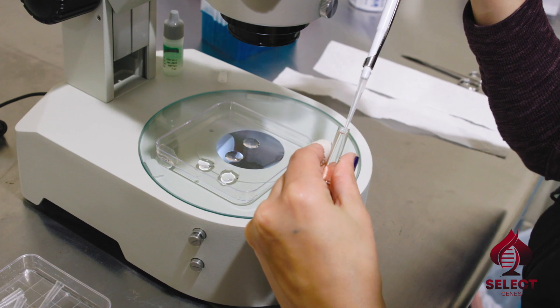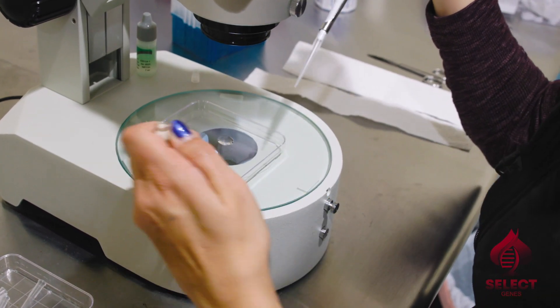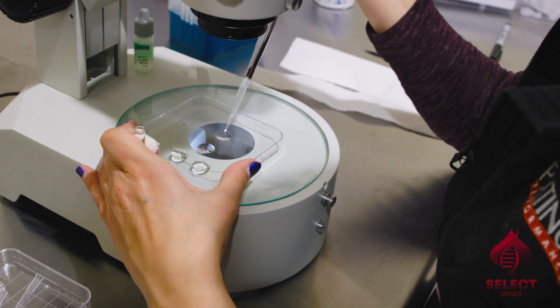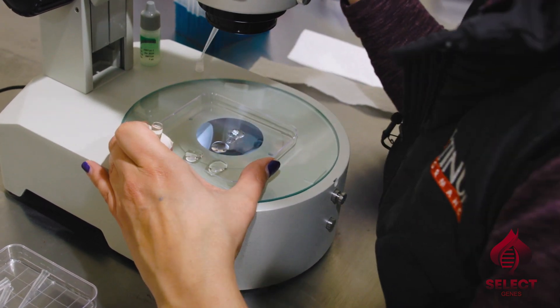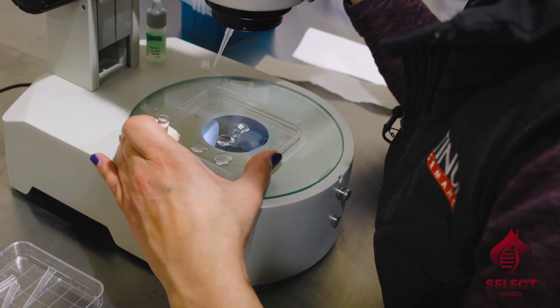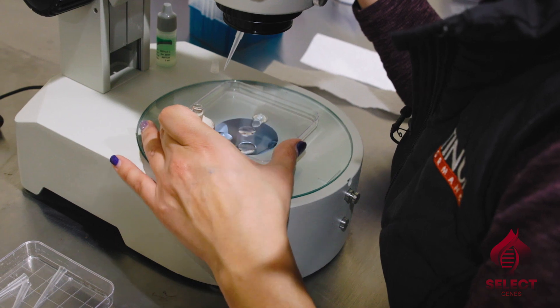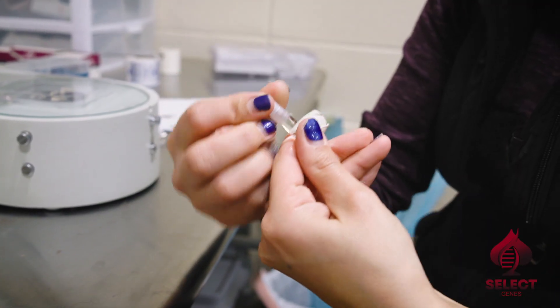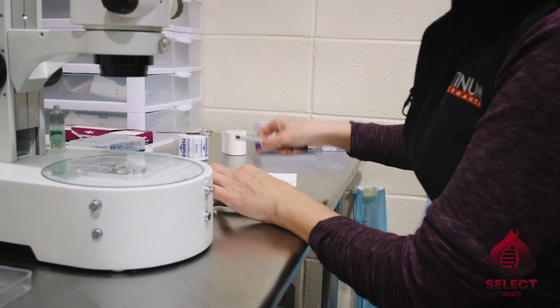We're going to go pick them all up under the microscope and put them all in our little shipping vial, wash a couple of times. Since they're microscopic and hard to see, we're going to go back and rinse really well here and take a peek and make sure that nobody decided to stay here with us at the Lazy E — because we want everybody to go on to the lab to be successful.